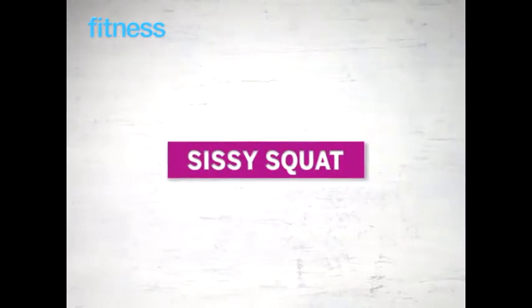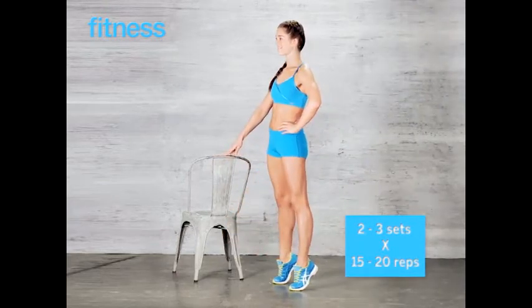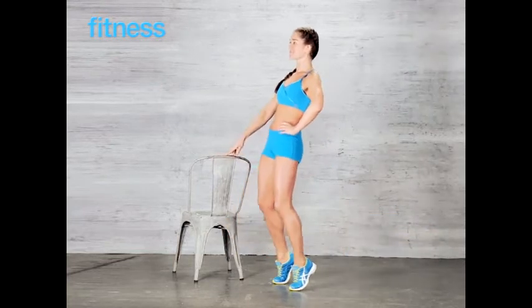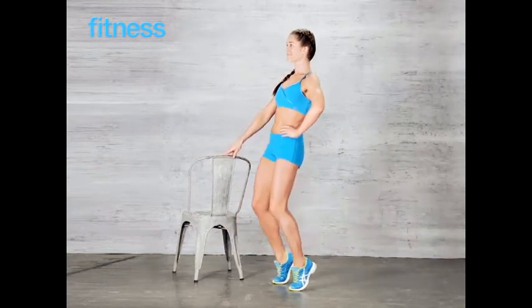Sissy squat: hold a chair with one hand and rise up on your toes, then squat until your knees are bent 90 degrees. Do 2 to 3 sets of 15 to 20 reps.